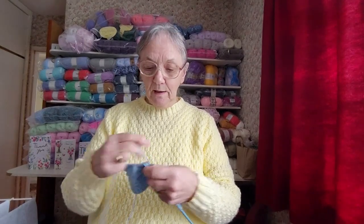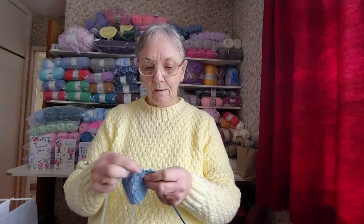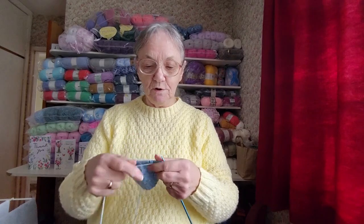Hello everyone, Sheila back again, welcome to my channel. I'm busy knitting one of the little blue cardigans that I have to do.